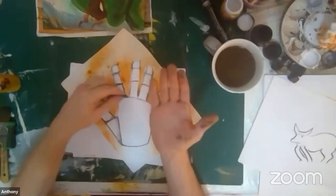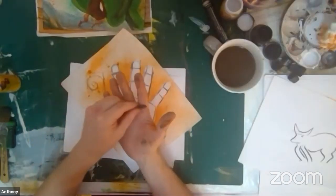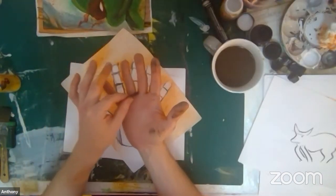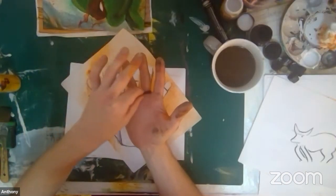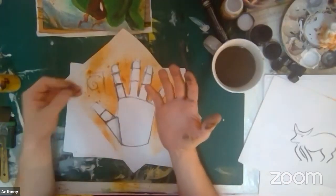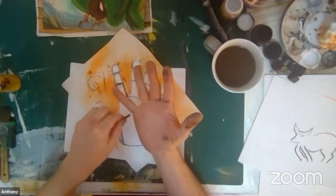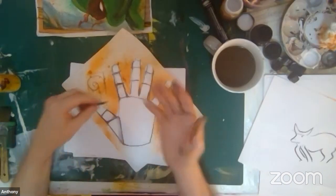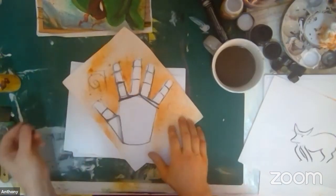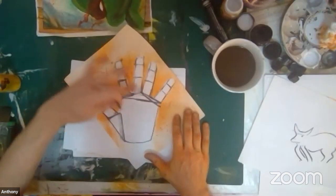We're learning the hands, the digits of the fingers, where the knuckles are, where the palm separates from the fingers. Notice that even this is different — these two are lined up here, but it might be different for you. Your hands might be lined up differently. That's why it's important to study your hands and other people's hands too. Other people have fascinating hands and you can really tell a lot from someone's hands. I'm seeing that these go up and down at a slight angle.